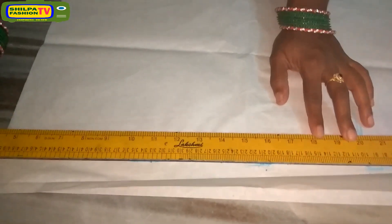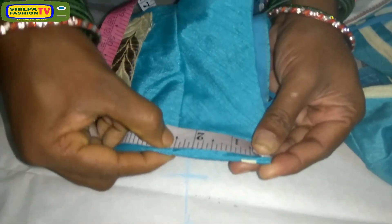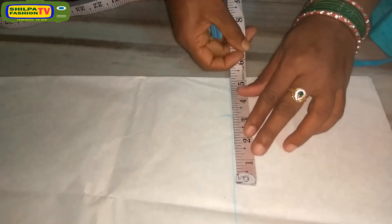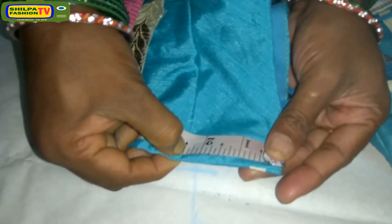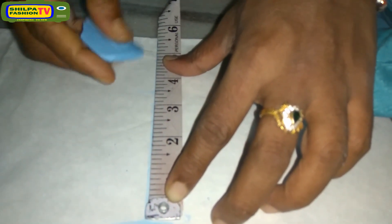Then draw lines through the markings. Now measure the shoulder — it is 2.5 inches. Then take 1 inch extra for sewing allowances, that is 3.5 inches, plus 2 inches for neck marking. It will become 3.5 inches plus 2 inches, equal to 5.5 inches. Then we have to mark at 5.5 inches.